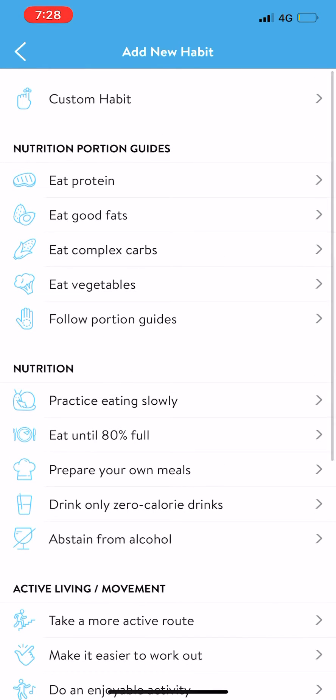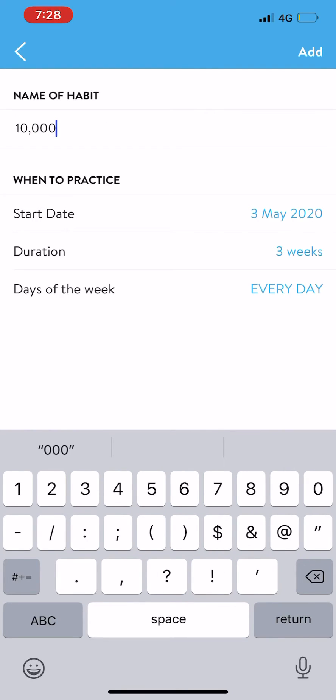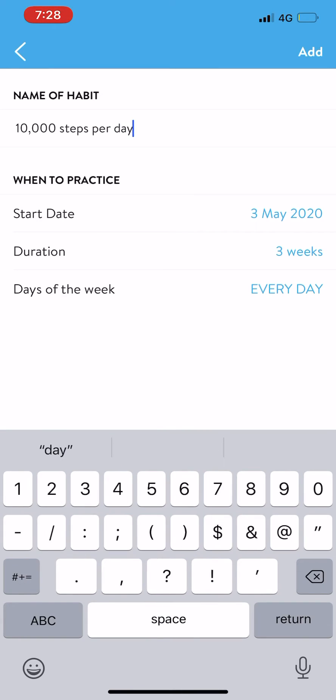What we're going to do is go to custom habits. We're going to go 10,000 steps per day. Then you can choose the duration — we'll go for three weeks. You click add.